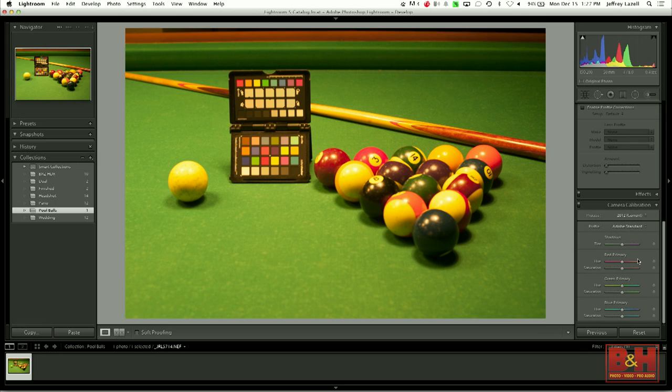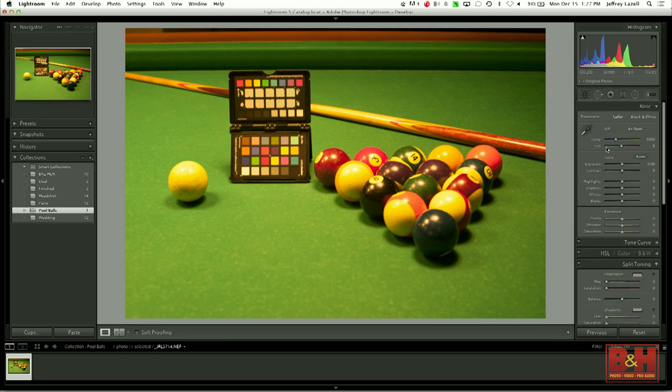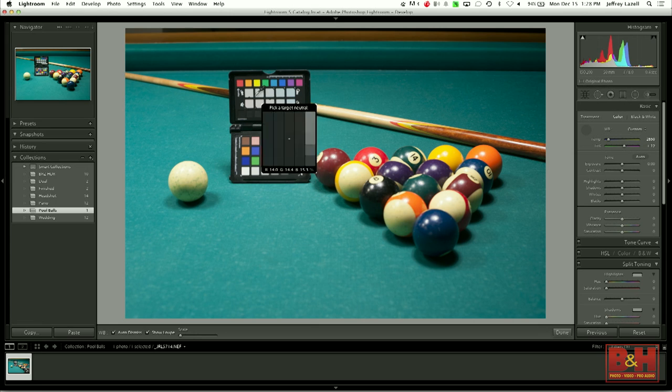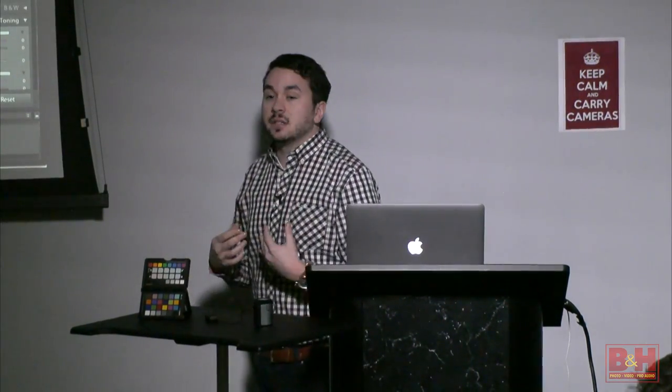First step: go over and grab the white balancing tool — grab that dropper and neutralize it. Pretty quick, that corrected for the color cast. But I always try to drive this point home: white balancing is not color calibration. There are plenty of ways to get an accurate white balance, but for whatever reason your camera still could not be rendering colors correctly. That is where this chart comes in.